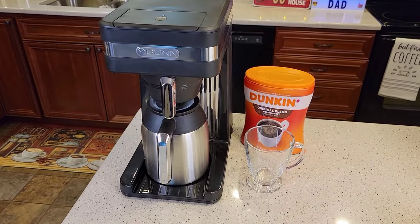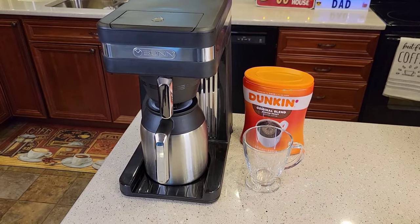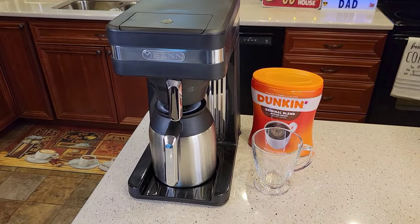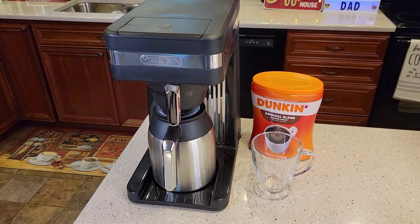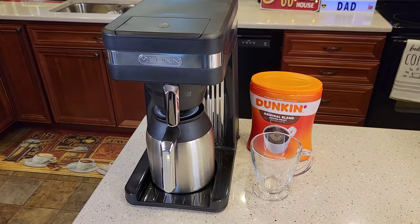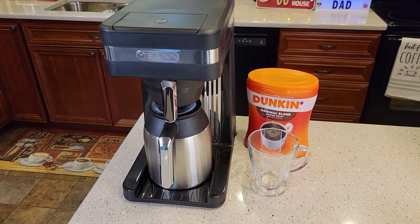Hello everyone, this is Just a Dad. Today I'm going to show you how to brew coffee, or a detailed review on this Bunn Speedbrew Platinum Thermal Carafe 10 Cup Coffee Maker, model number 55200, CSB3T. I just bought this off Amazon under their used open box section for $98. It retails for $170.